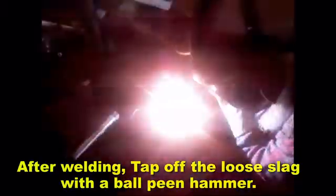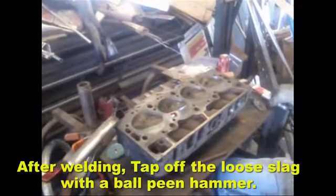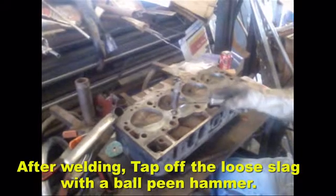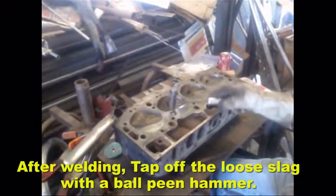After each time that you add some filler rod, be sure to use a ball-peen hammer or a welding hammer to chip away at the slag left behind after welding, so that you can see clearly if you are obtaining maximum penetration.